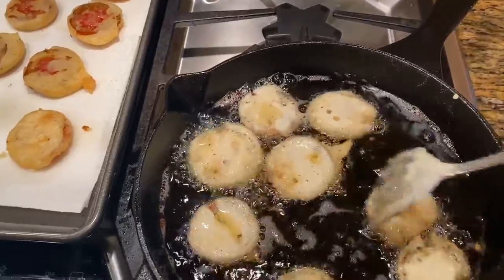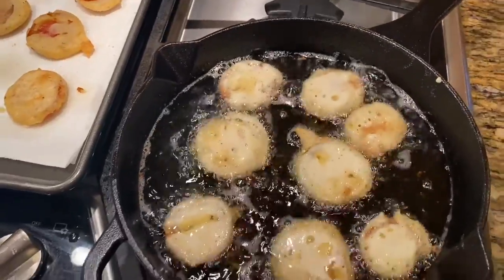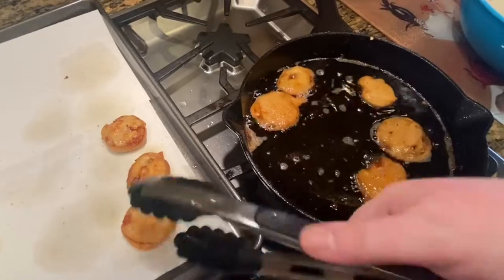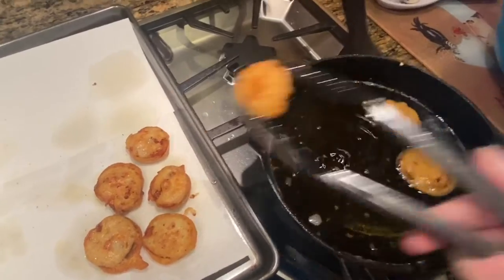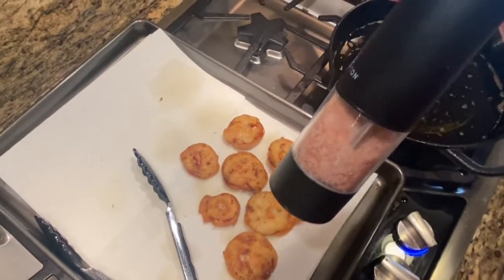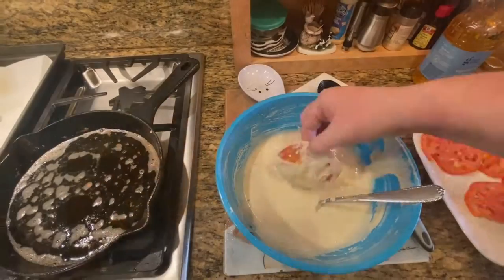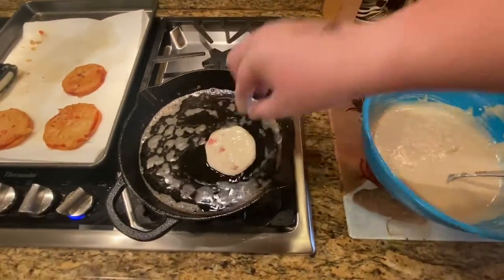Cook the slices for about 2 to 3 minutes on each side until they are golden brown. Once done, drain the slice and place it on a cooking sheet lined with paper towels to absorb the excess oil. As it drains, sprinkle some sea salt on top of the fried green tomatoes. For larger slices, you may need additional frying time.